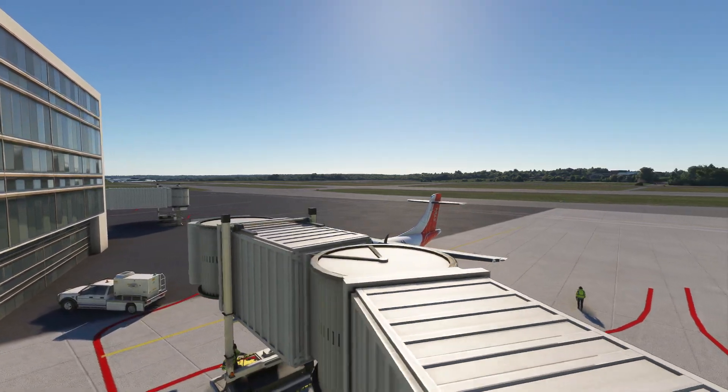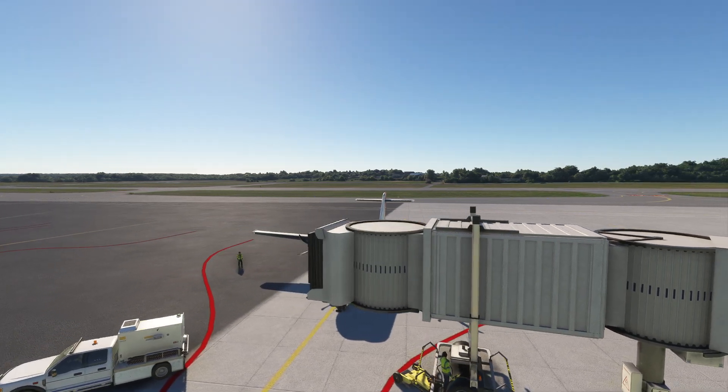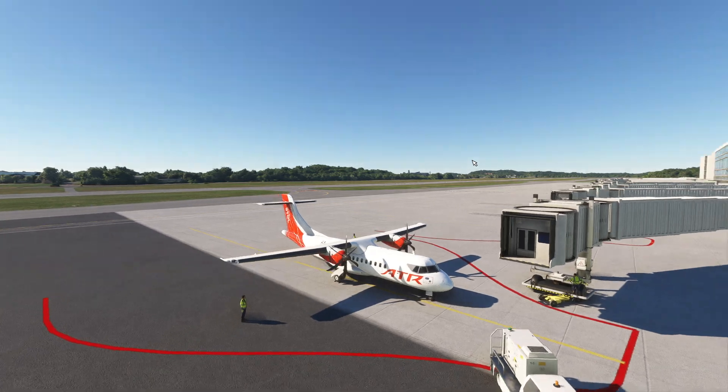Hello everyone. In today's video we're going to be continuing our little journeys and explorations in the ATR. We're going to be taking a look at how to get the FMS all set up for a nice little flight. We're inside the concourse now. Let's get started.